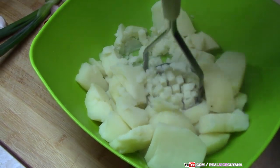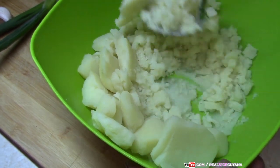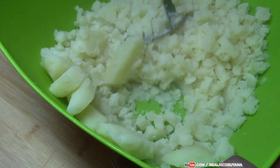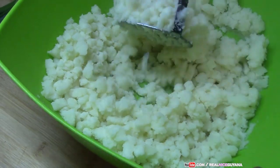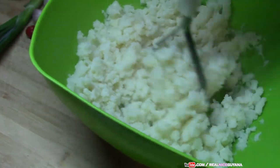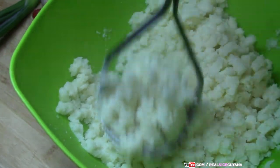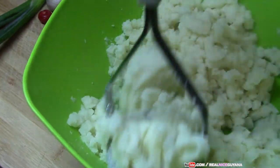Potatoes are one of those go-to snacks — when you're in the streets of Guyana you find these everywhere: potato balls, egg balls, cassava balls, with some mango sour and cane juice — even better yet.